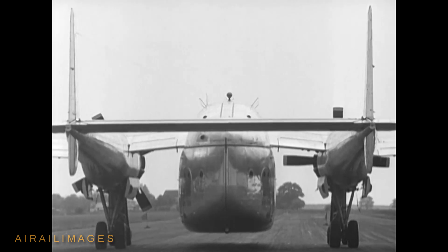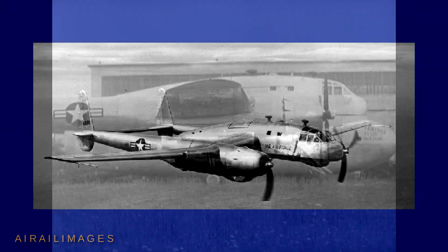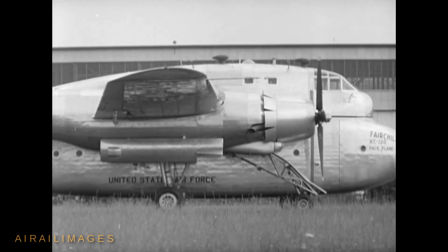Special quad landing gear built into the flying airframe allowed the Packplane to fly with or without a pod attached. It was argued that the use of pods that could be pre-loaded and unloaded independent of the airframe would speed up the process of delivering cargo.